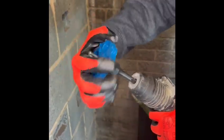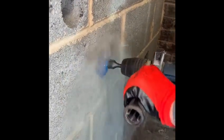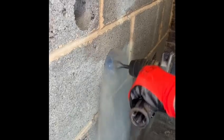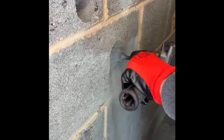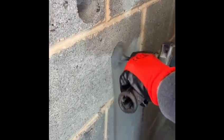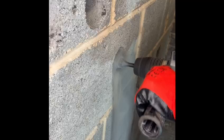Take out the SDS Plus drill and insert the Quad Cut Round Cutter. Using the pilot, locate it into the fixing hole and drill to the required depth. In breeze block this usually takes no longer than one minute.